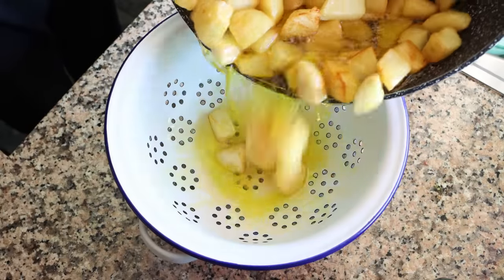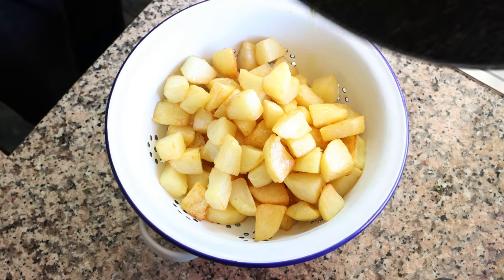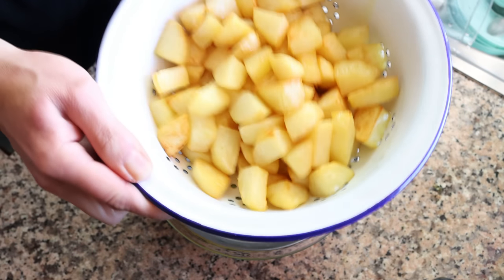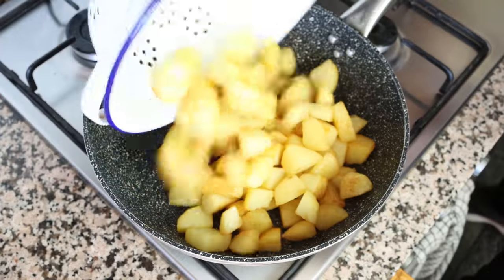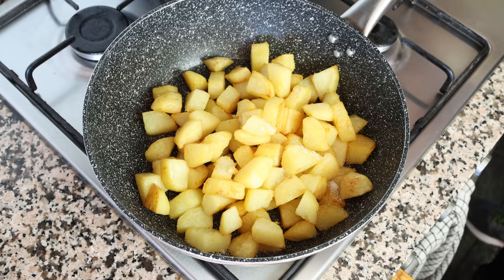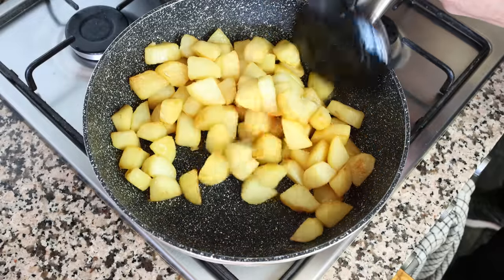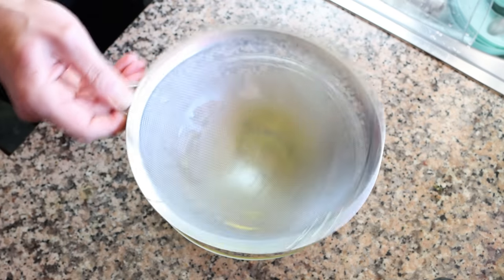Drain the potatoes and the olive oil into a colander that has a sieve and a bowl underneath, and shake off any of the excess olive oil. Then add the fried potatoes back into the pan — make sure the fire is turned off. Season the potatoes with a little sea salt and give this a quick mix so the sea salt evenly coats all the potatoes. As for the extra virgin olive oil, running it through a sieve cleans it up so you can use it in future recipes.